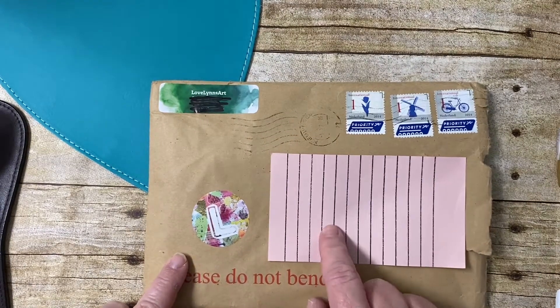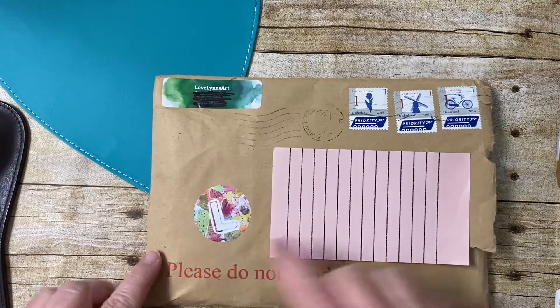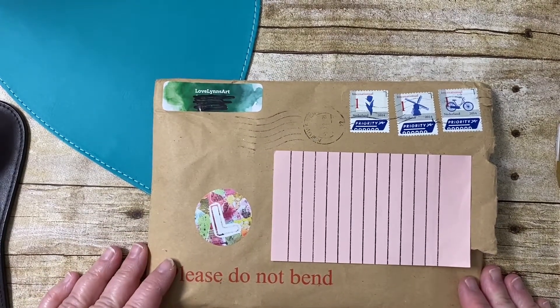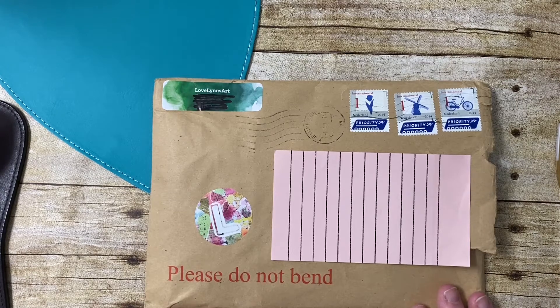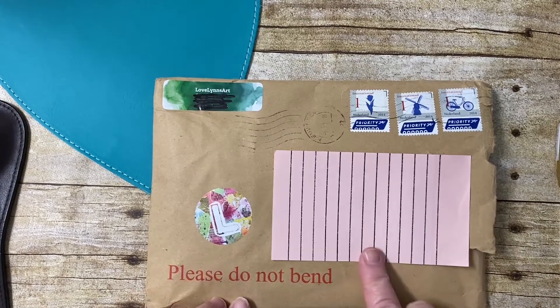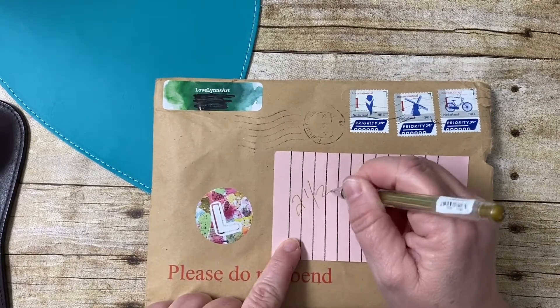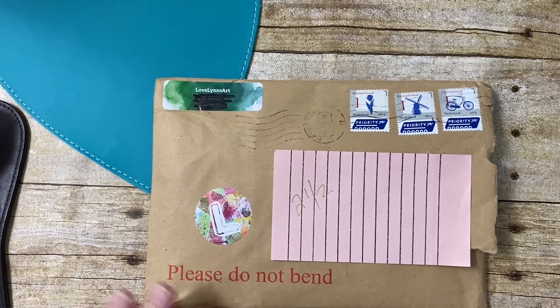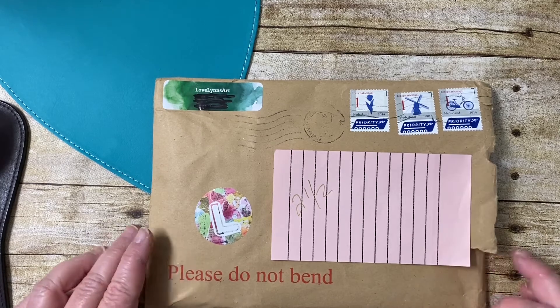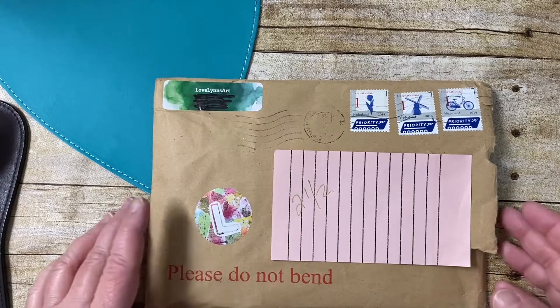But first I wanted to go through this package that I got from Loplin's Life. This package went to the wrong address — not her fault, it was my fault. I changed it in Etsy but it must not have saved. So I had to drive two and a half hours to go get it, but that's okay because I had to go that way anyway.